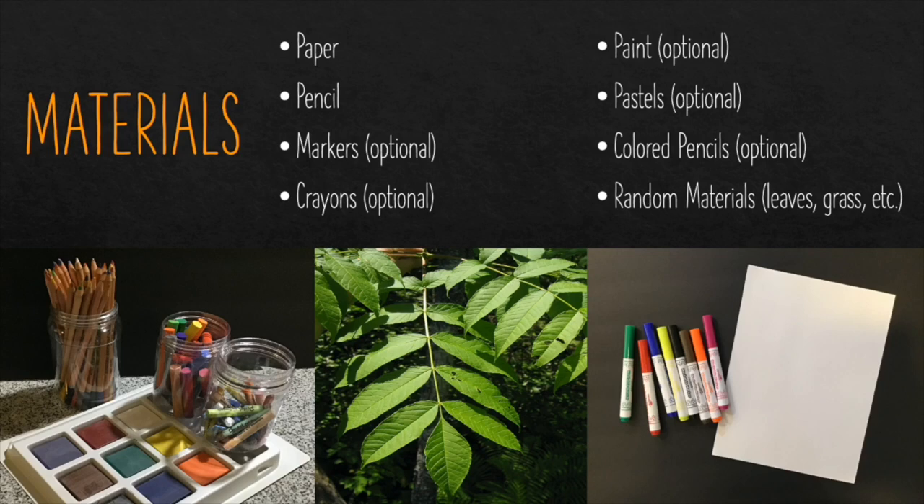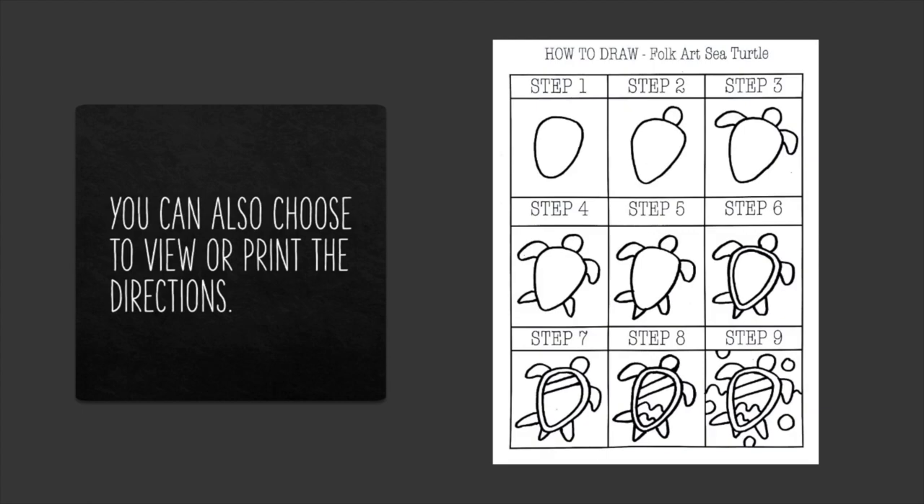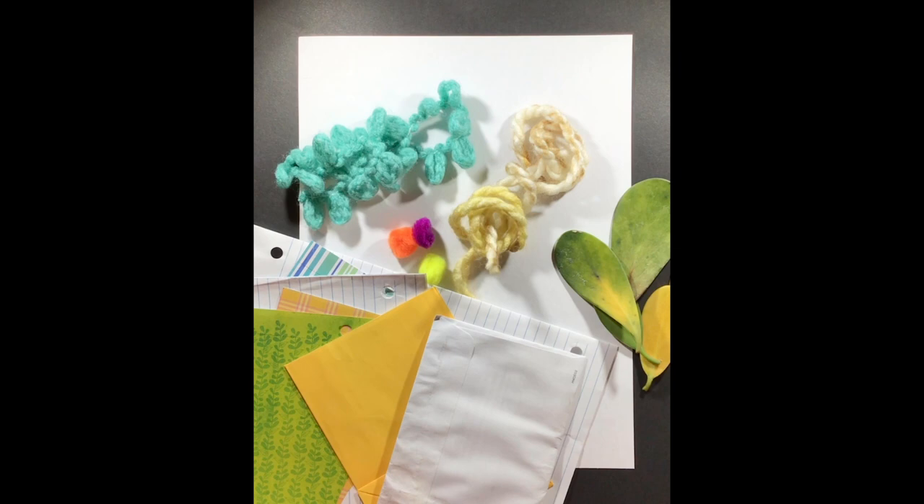The random materials such as leaves, grass, etc. are things we're going to find to add and create the habitat for the background of our sea turtle. Even though I'll be doing step-by-step instructions here in just a moment on the video, I'm also going to provide you the option to view or print these directions. Alright, let's get started.